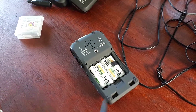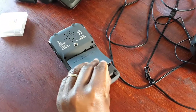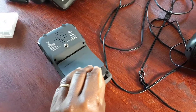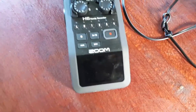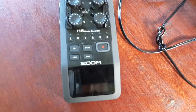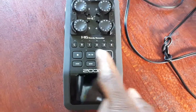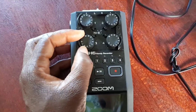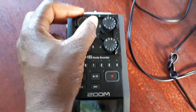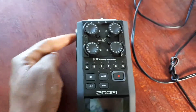I use rechargeable batteries, so I've got to remember to charge them up each time. We've got the headphones there as well so you can monitor the audio. This is what it looks like — there's the record button, these are your channels, and these are the dials to increase and decrease the input levels, which always need to be monitored depending on which port you've got it in.